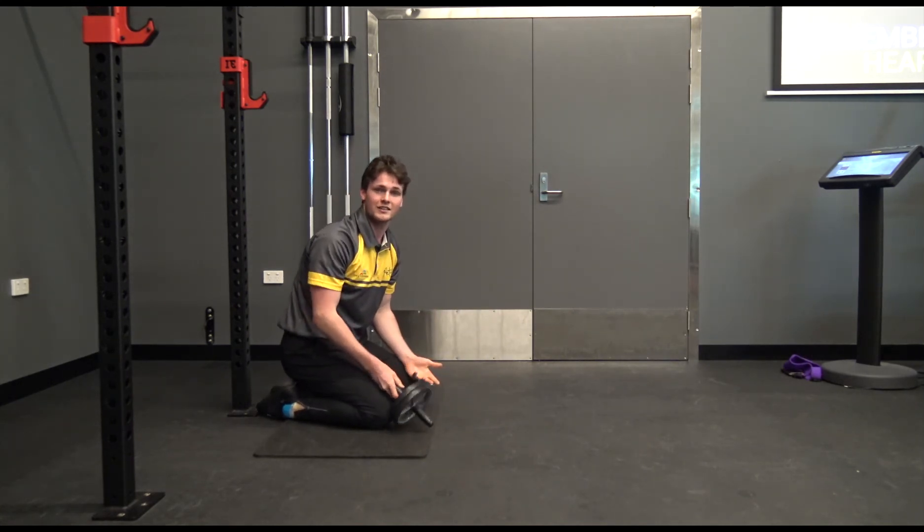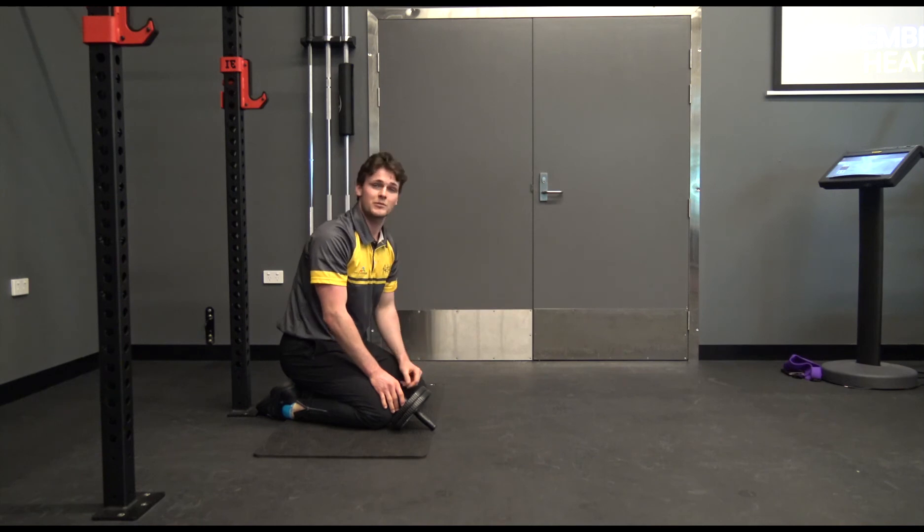If this is your first time trying this exercise, make sure you get your advice from your medical practitioner. If you need any help at all in the gym, make sure you grab one of our gym instructors to help you out. Stay tuned for next week's exercise and focus — thanks for watching.